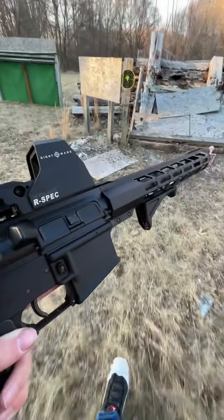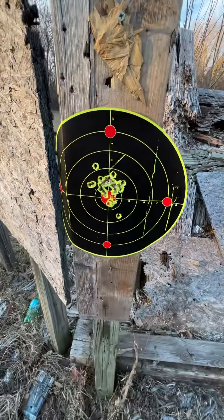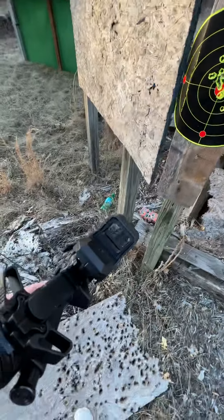Sightmark RSPET mounted to a 300 Blackout. For reference, this was at 10 yards with the Sightmark.